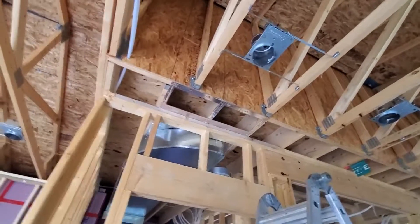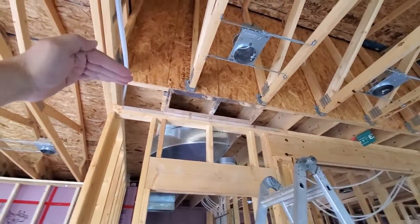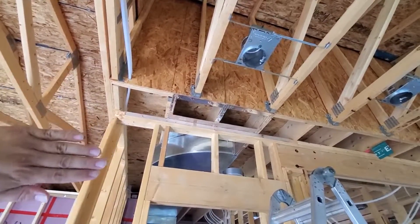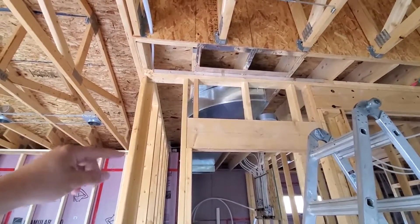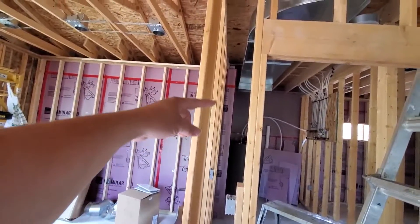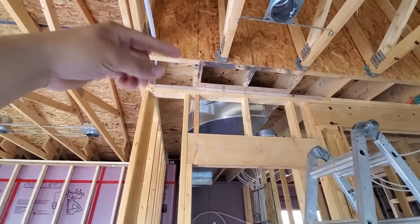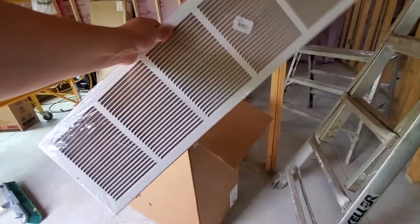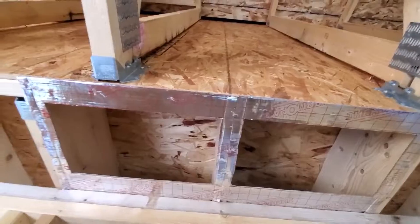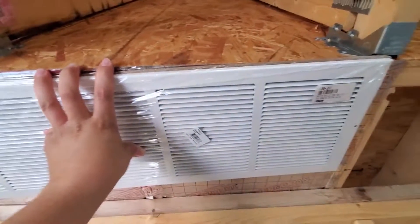We could have pulled our return air directly from the wall side, but things on the ceiling are less obvious than things mounted to walls, so we decided to pull it through the ceiling. Another benefit is that it gives the return air a couple more turns before it accesses the conditioned space — a turn coming up in our return air drop, a second turn, and then it has to turn up, over, and down. Multiple turns significantly reduce the sound you hear from the furnace blower. This is a 30-inch return air grill that will mount up on the ceiling, and you can see the holes are cut and ready to go.